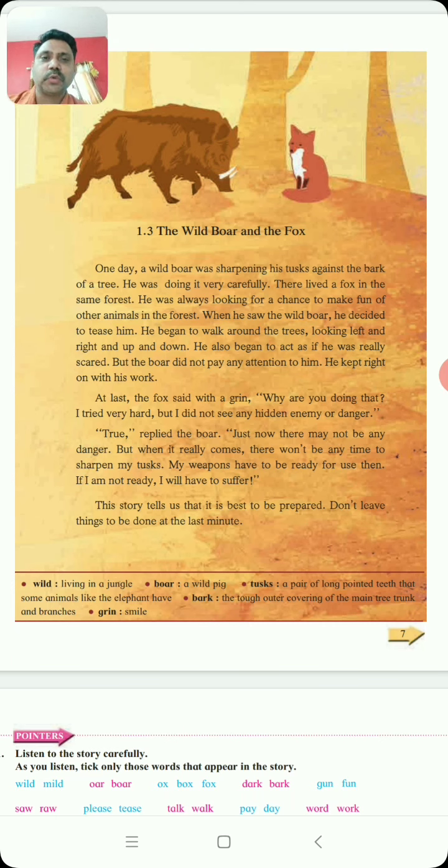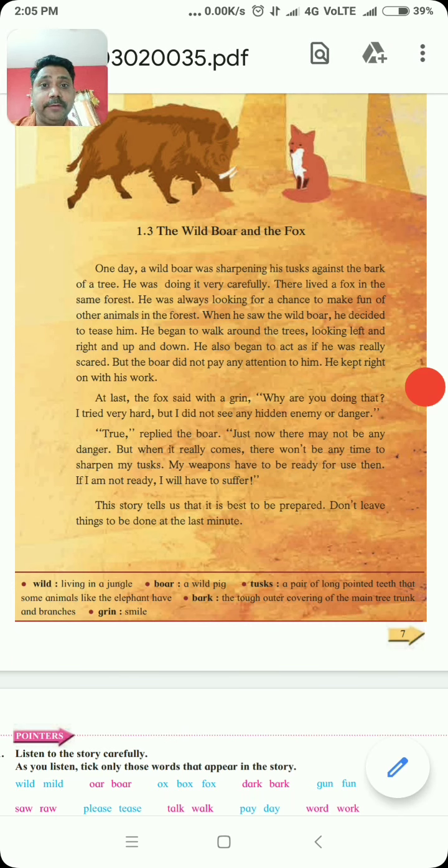So dear students, you have to read this story at your home very, very carefully. And write down all the difficult words in your copy. You also have to write down the story in your copy in good handwriting. Do you understand the story, students?